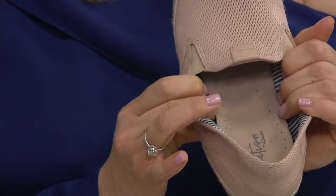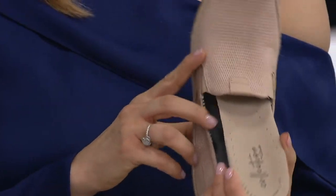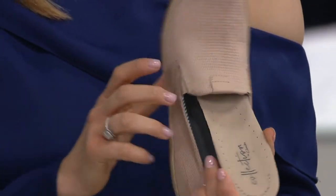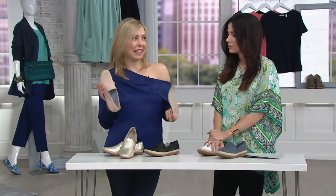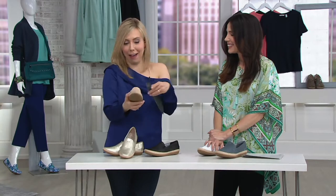This is actually a removable footbed — that's a very big deal. If you wear an orthotic, you can try to insert yours. You can also use this to clean it. If you're at the beach, you just empty it out.